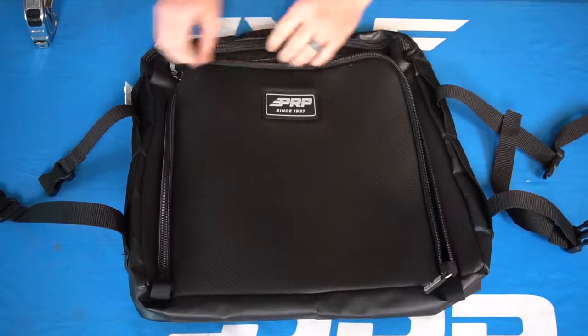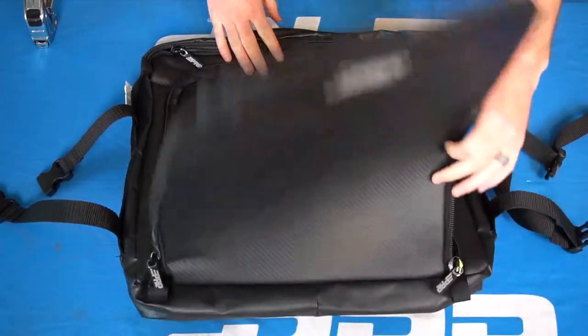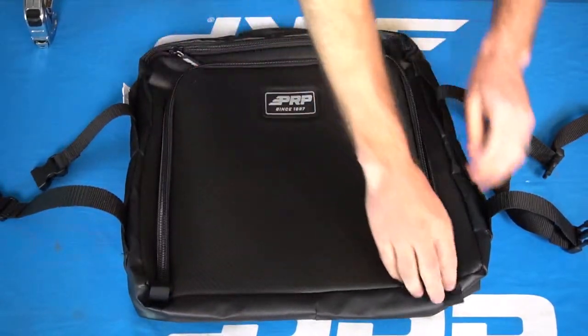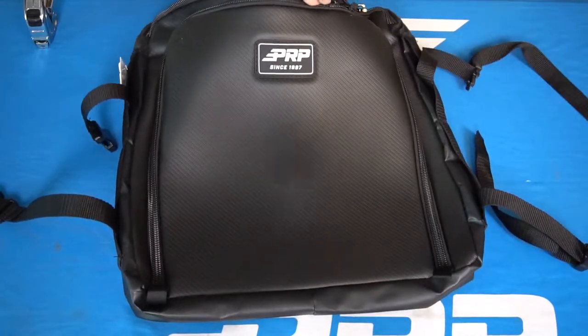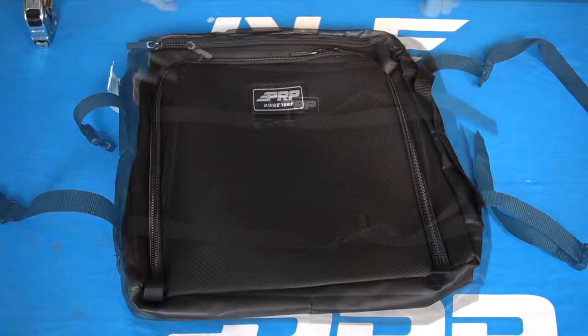Each bag has two zippered access points. One is a large zippered section that goes around three sides of the bag, which makes it easy to access if you have it out and need to grab tools. The other is a single zippered section on the front of the bag, which allows you to access it when it's still underneath your seat.